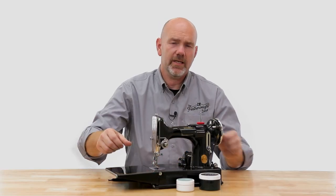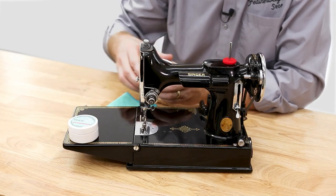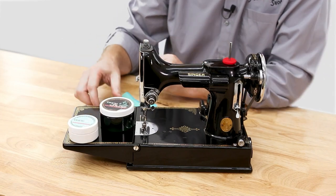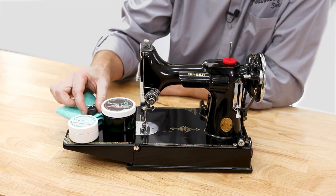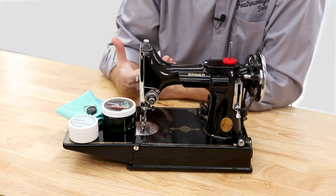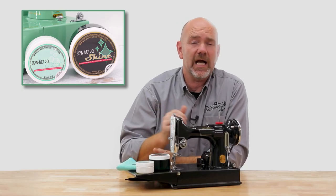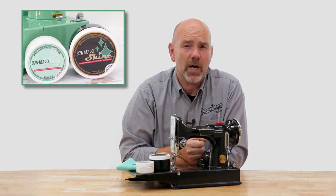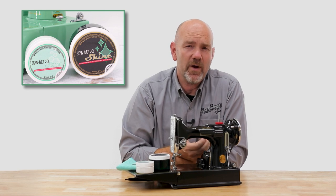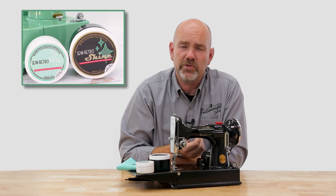The polishing kit includes a supply of our Sew Retro Clean and Sew Retro Shine, as well as a microfiber polishing cloth and a keychain black light to show those worn clear coat areas. This Sew Retro Clean and Shine develops a better polish and shine than anything we've ever tried. It gives a featherweight that beautiful shine, plus it helps protect it for years of further use.